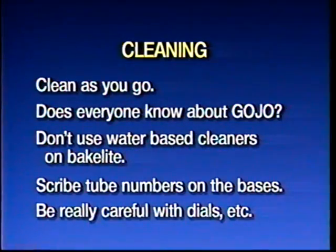Be careful with the dial scales. If you go in trying to wash those, you may wash the numbers right off. You're in big trouble. So there's a lot of care that needs to be exercised there.